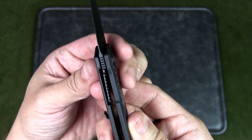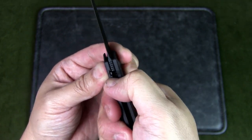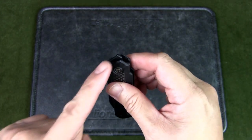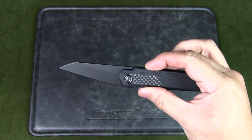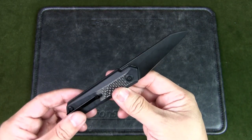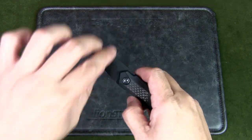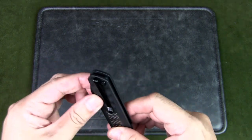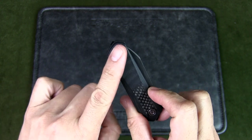The locking mechanism is a nested liner lock. To unlock the knife, you use your thumbnail and push it to the side so the blade can close into the handle. To deploy, you use the front flip tab, which shoots it out — the action is really smooth. The pivot assembly uses cage ceramic ball bearings.